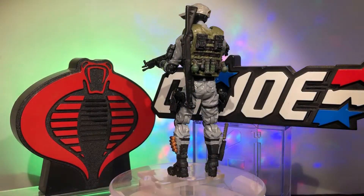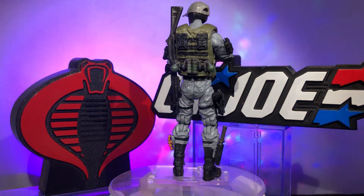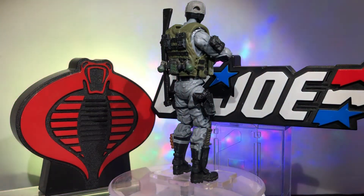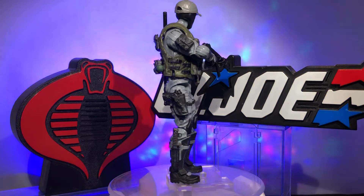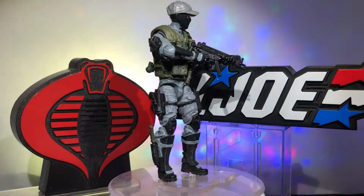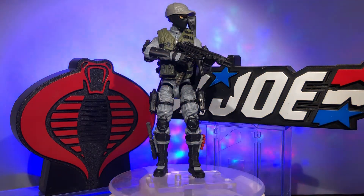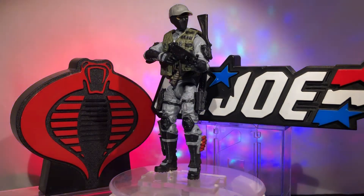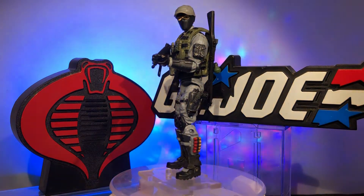I already had a Shockwave based on the original blue SWAT team member — one of my all-time favorite Joes from 1988. Then about a year later they came out with the Night Force version, which had slightly different colors. Some GI Joe figures, the Night Force versions were the only ones I ever had or the ones I liked best — like Lightfoot, who originally came in bright green and yellow, then they put him out in brown and black, which was way more cool and tactical. With Shockwave, I loved both of them equally, maybe this one just a smidgen more.